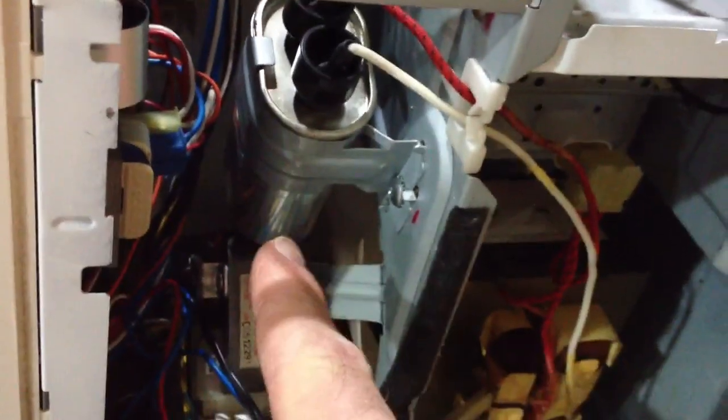Another problem that stops microwaves from working is bad capacitors. But if this was your problem, you'd have a lot of other issues with the microwave.